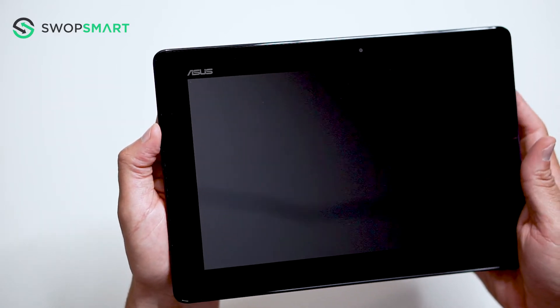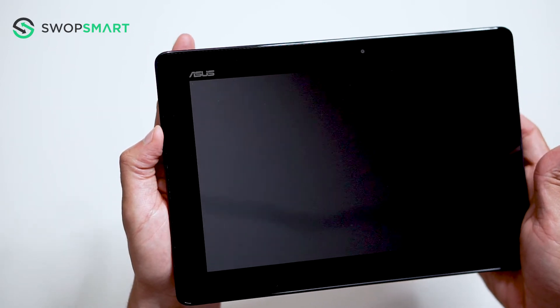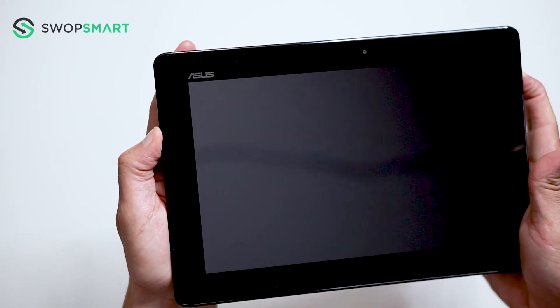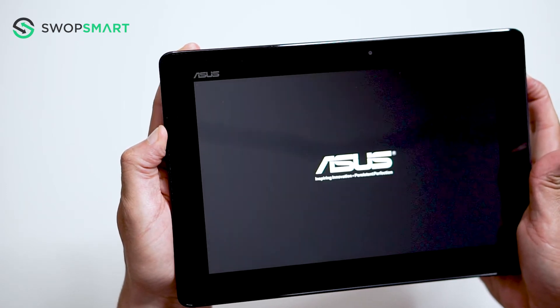To hard reset your device, we will need to press the volume up button and power button until the ACES logo appears. First, hold the volume up button and then the power button until the ACES logo appears and release all buttons.